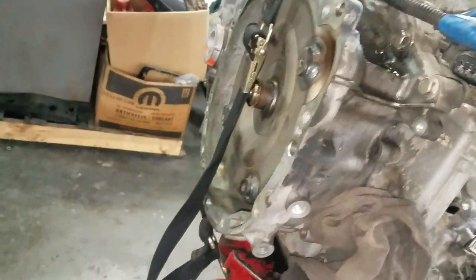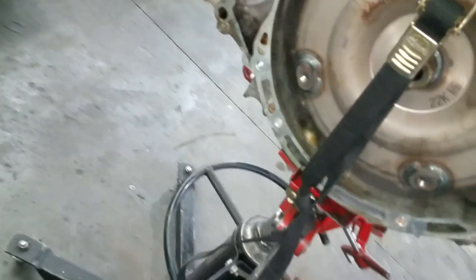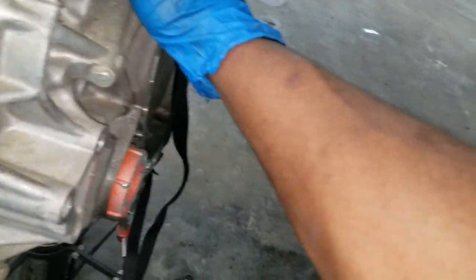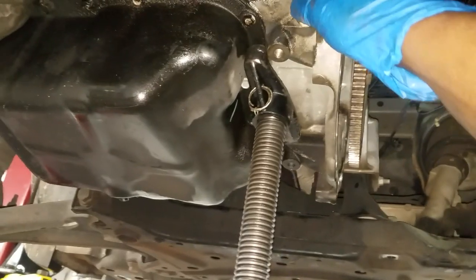I'm still waiting on the transmission to get here. When it gets here, we're gonna get it installed. There's really no need to film the installation — it's fairly simple, just installing a front-wheel-drive transmission. I've got some extra footage I can throw into this video to show y'all.